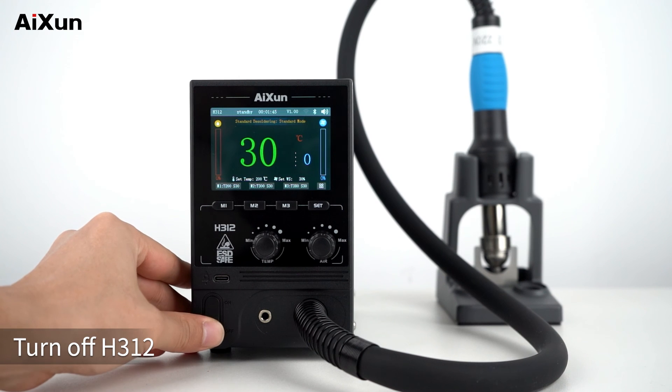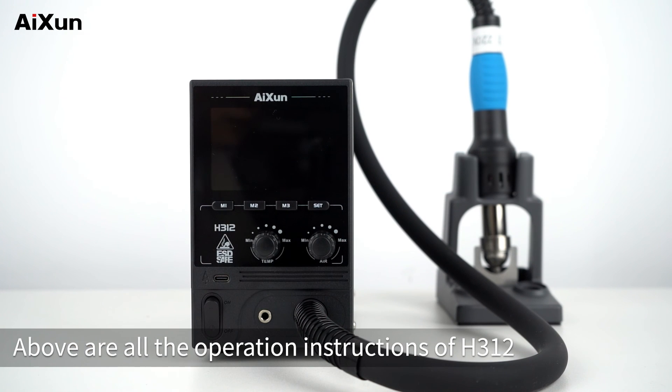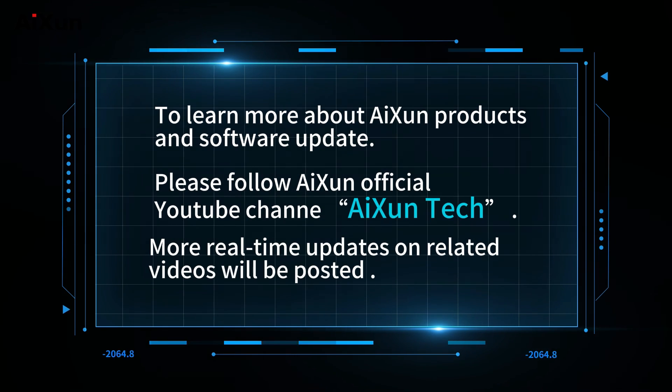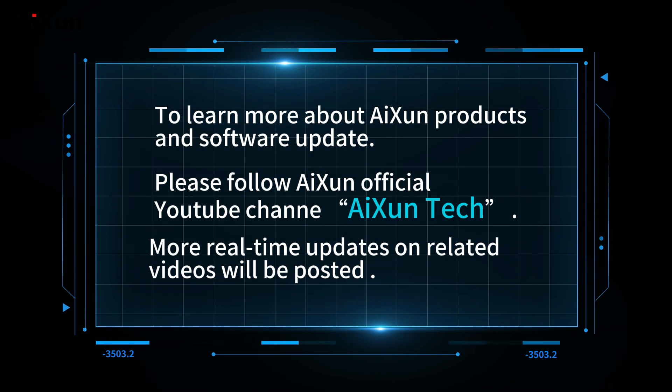Those are all the operation instructions for the H312. To learn more about AI SYNT products and software updates, please follow the AI SYNT official YouTube channel, AI SYNT Tech, for more real-time updates and related videos.